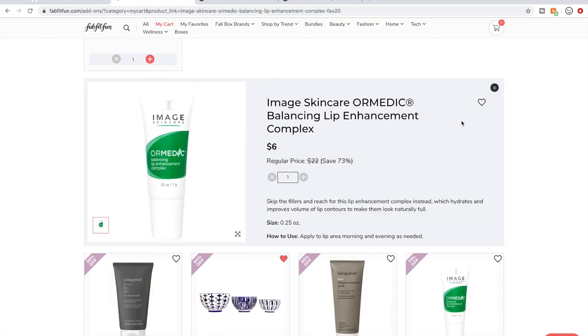The Image Skincare product — in general I didn't find super across-the-board glowing reviews about Image Skincare, but I did see here and there that some people say this lip enhancement is really, really good. I love using stuff like this on my lips before bed as a lip mask. I saw somebody say in the forum — and in reviews for another Image product — that they didn't like Image products except for their lip enhancement. So I'm going to go ahead and try this for $6.